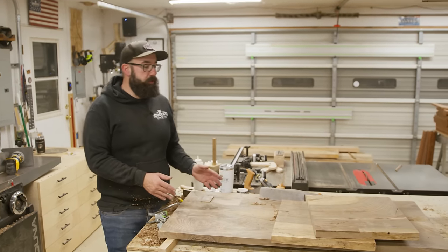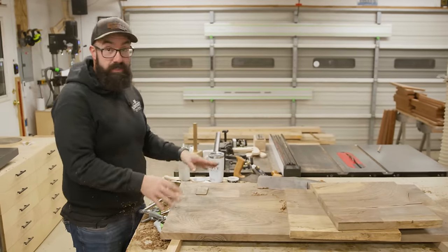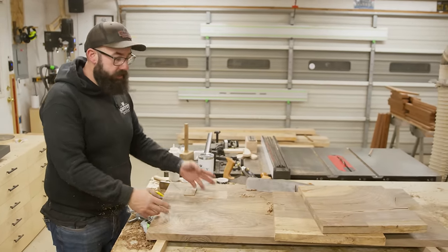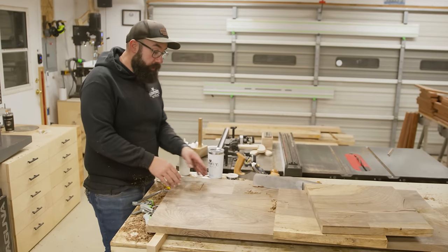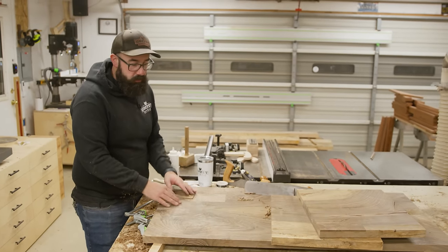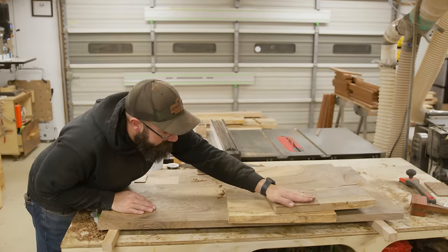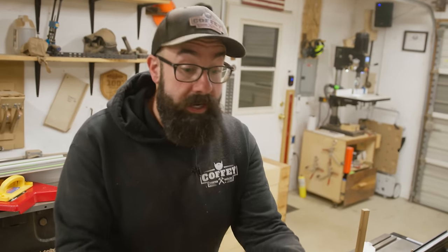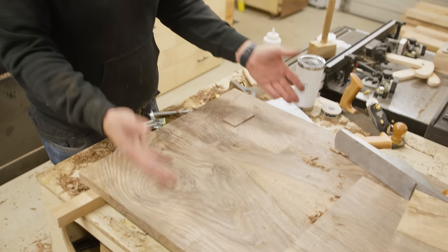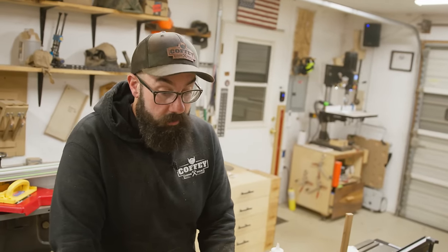We're about five hours into the build and we're going to call it for the day, but I wanted to do a quick recap of where we're at. We got all these patches into these pieces of wood — this had two nasty knots and a huge knot here. What I ended up doing was putting a big patch here and then doing another patch off that patch, kind of a cool patch-pattern look. Next up is the joinery — we're going to be doing through tenons, so you'll actually see the tenons through the top of the table. It's going to look really cool. I've done this before — it's really fun, it looks really slick, and I'm really excited to do it.